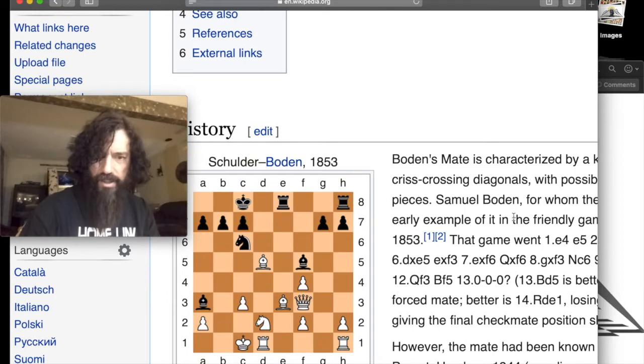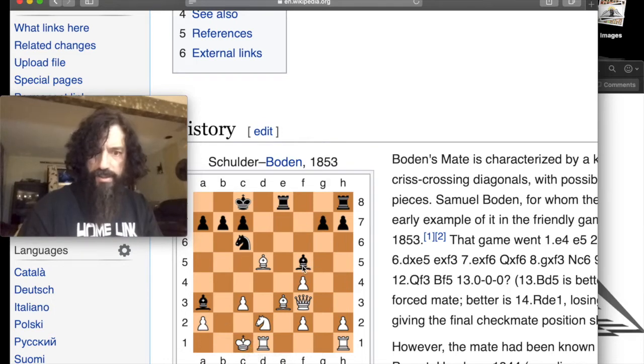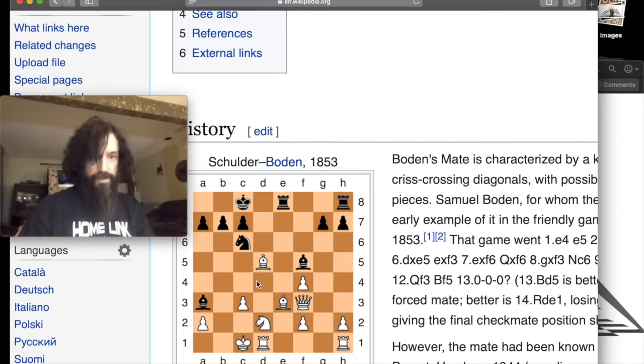Here we have the basic form of Bowden's Mate. The bishop checkmates the white king, and this bishop draws a line down preventing the king from moving. The king is also blocked in by his own pieces — that's important. This two-bishop mate is Bowden's Mate.